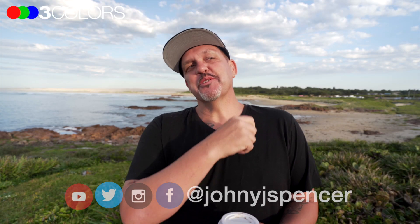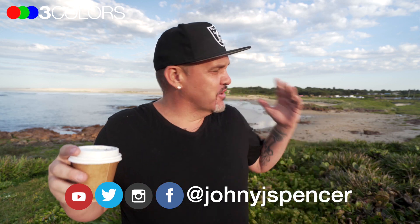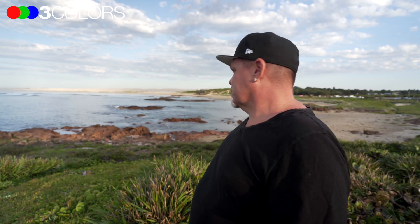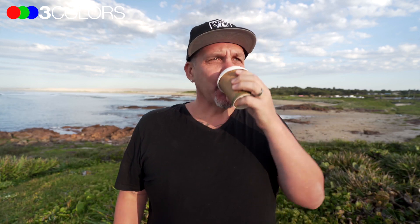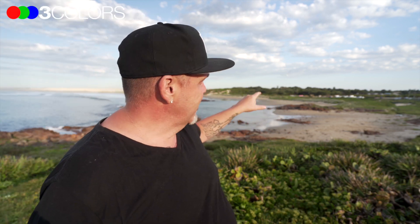Hey there, it's Johnny here and welcome to another episode of the 3C Show. We've got all the ingredients for a good morning — coffee, beautiful morning light, and awesome nature. There's a coffee van at Baruby Point car park, hot tip, and I'd love to catch up for a coffee if you're in my area.